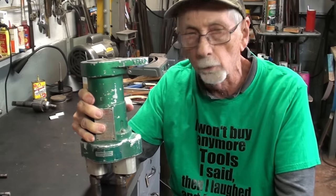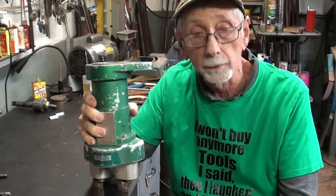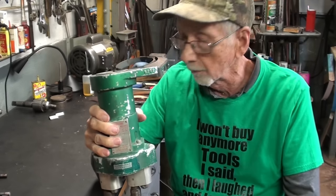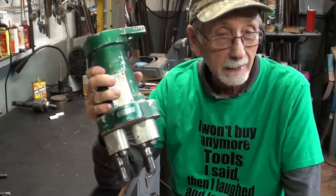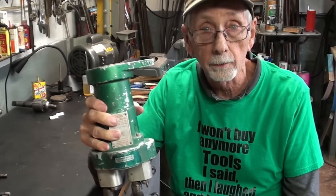I recently bought this at an estate auction. It's kind of a unique tool. I have used these in factories but have never owned one. Something like this would be very expensive — $800 to $1,000, I suppose.